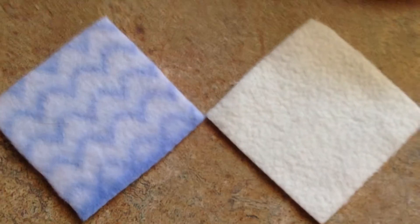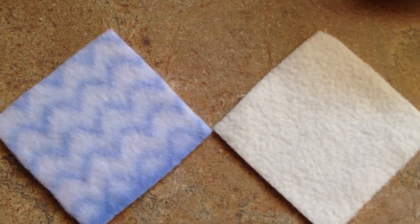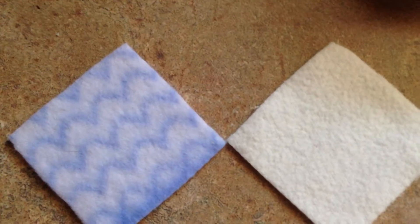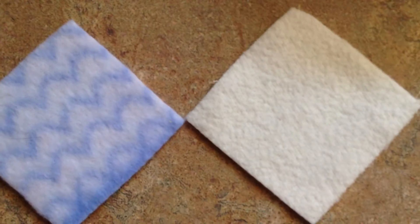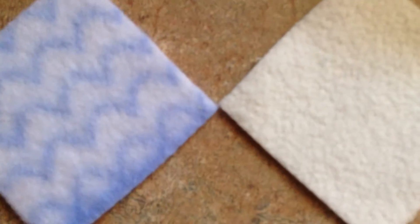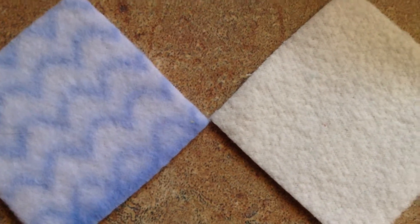Here on the left we have a square of standard poly fleece — blanket fleece — the stuff you can get at Joann Fabrics for like $5 a yard when it's on sale. On the right is micro fleece, which is also polyester but is a much thinner fabric. You can see it looks a little bit different than the poly fleece does.